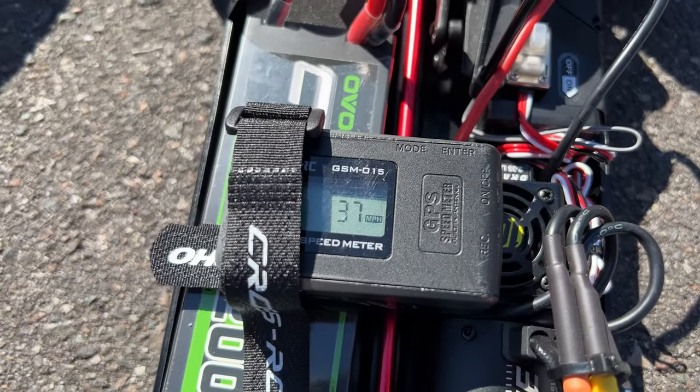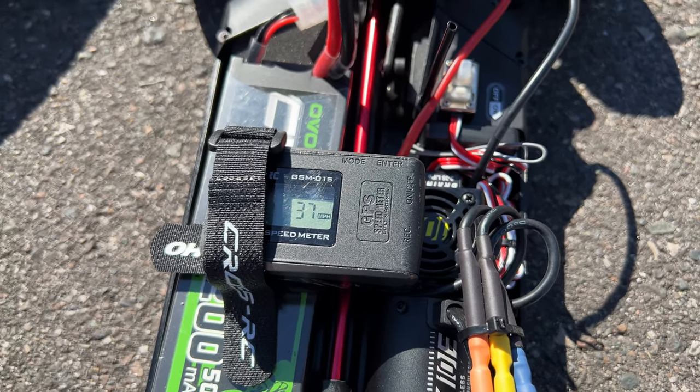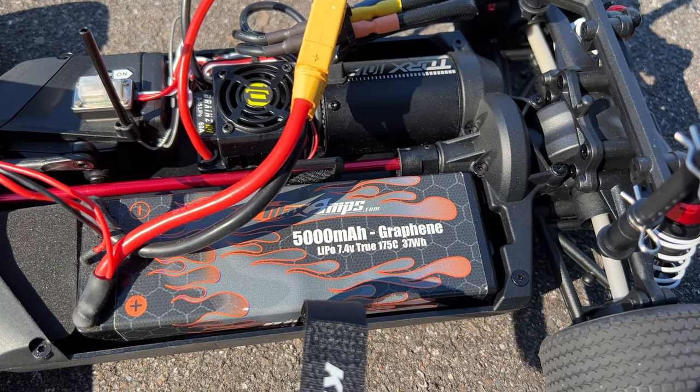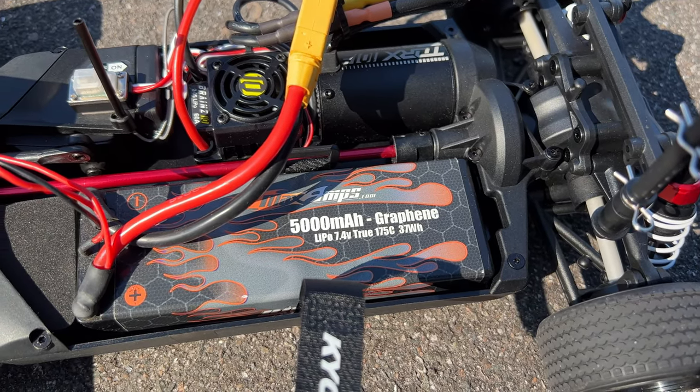Okay, so first run: 37 miles an hour. Let's see if we can try the other battery and see if it's any faster. Now we're running the MaxAmps 5000mAh 175C. We'll see if it makes any difference as far as that 37 miles an hour.